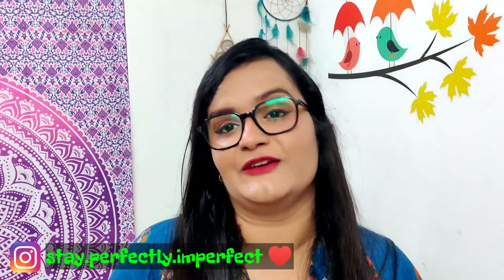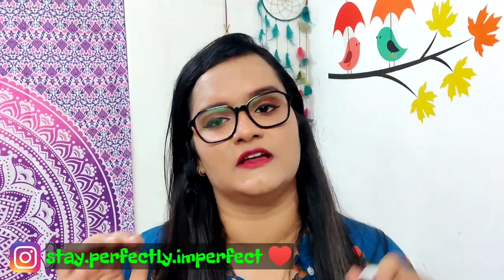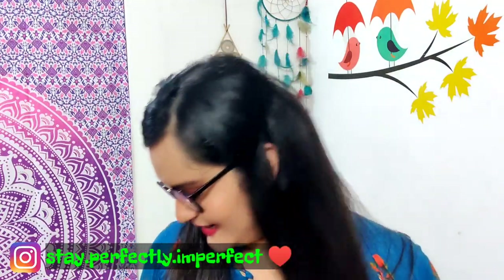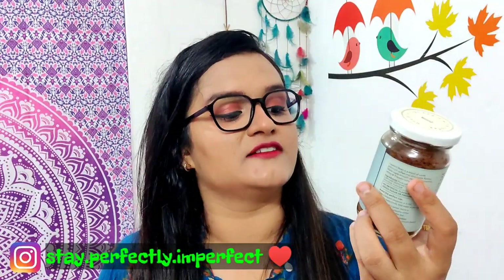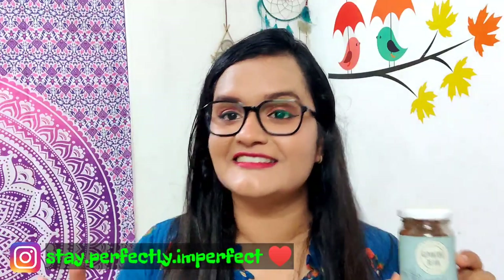You can start with one bottle if you want. I have tried all four, and the flavor I loved the most — the one I am going to tell you about — is this one: Country Bean Cool Cocoa Mint. This flavor is on a different level, seriously.